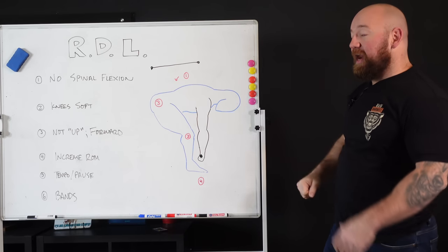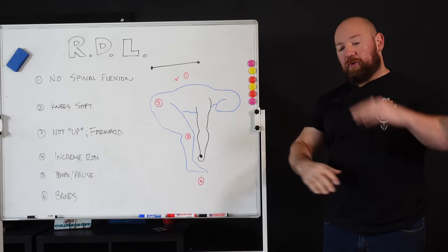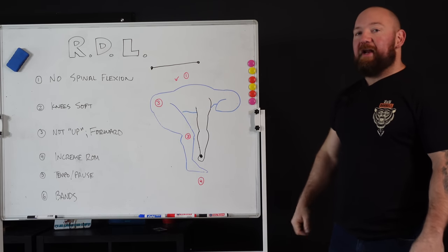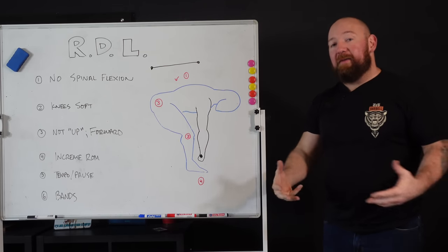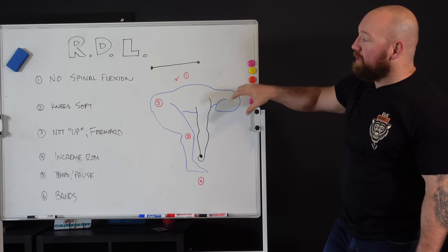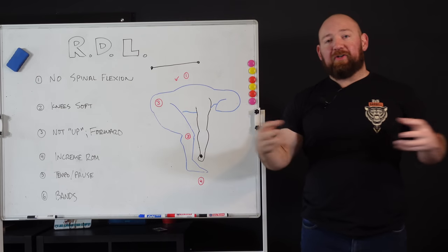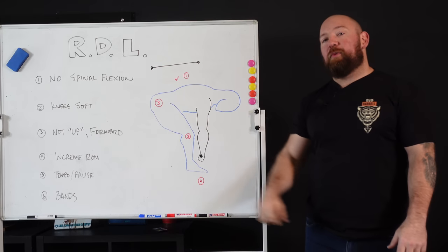Thing one: no spinal flexion. All the bracing work involves keeping your ribs down and your pelvis neutral — your diaphragm and pelvic floor stacked on top of each other. That's how you get the tightest brace. When you're bent over under load in this extremely disadvantaged position where your erectors and abs have to do the most work, you have to maintain that position. Don't let your spine go through a stretch-shortening cycle of flexing and extending — that's how you get a back pump and interfere with the hinge mechanics.